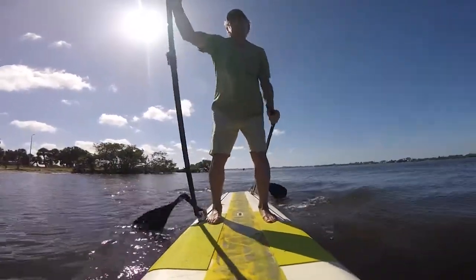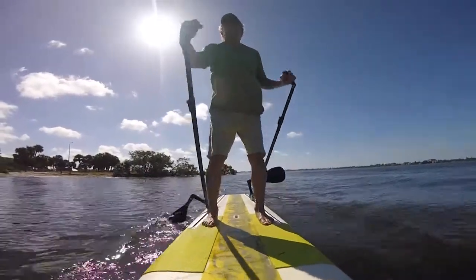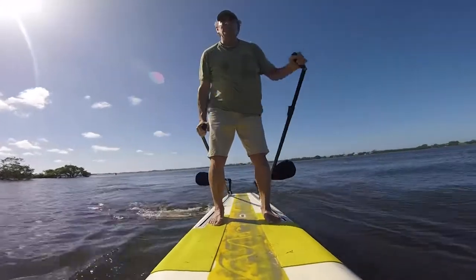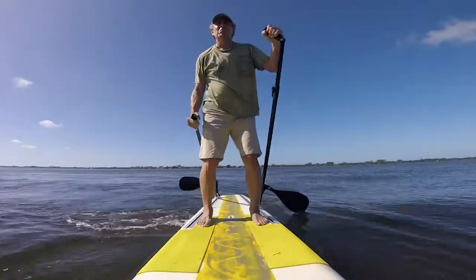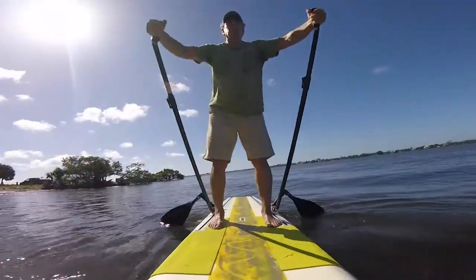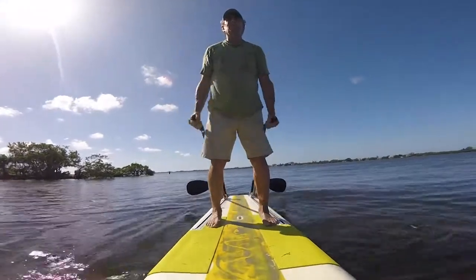The board can be powered with both arms together or alternately one side and then the other. Turning is done by paddling on one side only, or pushing back on one side and pulling forward on the other while the paddles are in the water. Stopping and reverse is done by engaging the paddles in the rear and pulling forward.